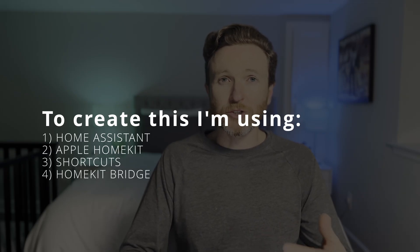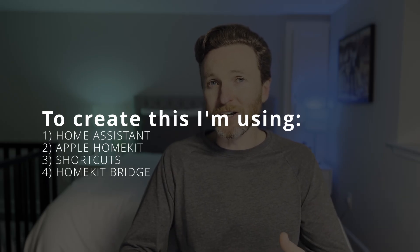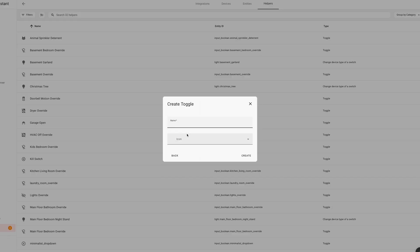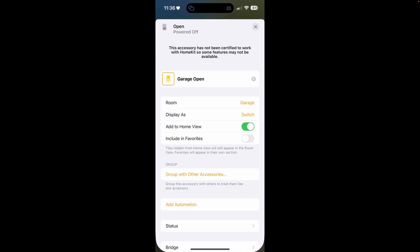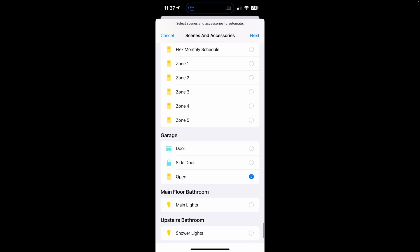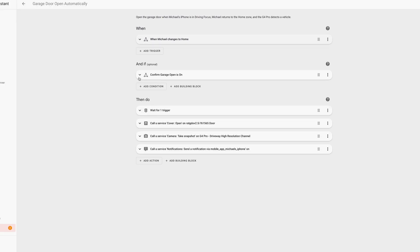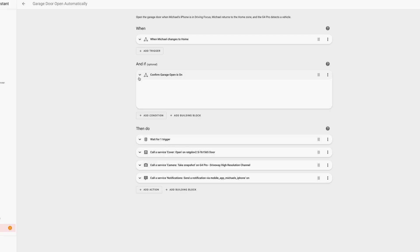I'm also using the HomeKit Bridge integration in Home Assistant to connect Home Assistant with Apple HomeKit. Here's the big picture: we're going to create a virtual switch in Home Assistant called an input boolean, and then make that switch function in Apple HomeKit. Then we'll create a shortcuts automation to turn the input boolean on if a certain focus mode is on, and turn it off when that focus mode is off. The main automation will live in Home Assistant and use a condition to only run when the input boolean is turned on. I'll take you through all of this step by step.